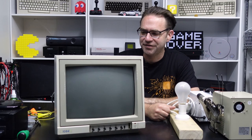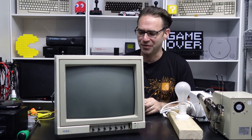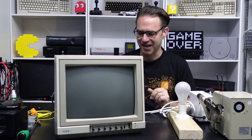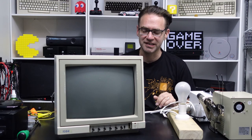Hey everyone and welcome back to the Retro Channel. Now this is technically part three of the Commodore Monitor Repair Series — this is the last one, it's the 1084, and just looking at it, it looks incredibly dusty.